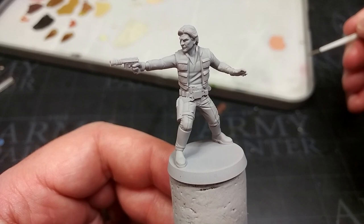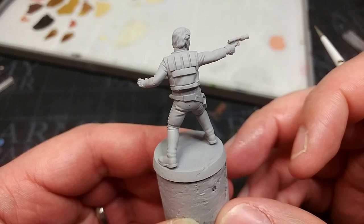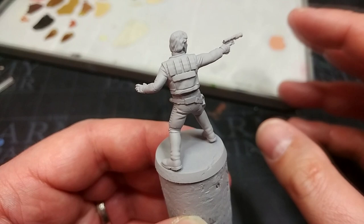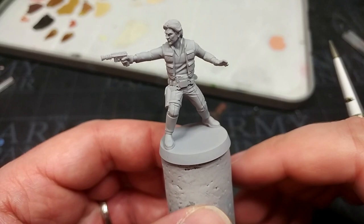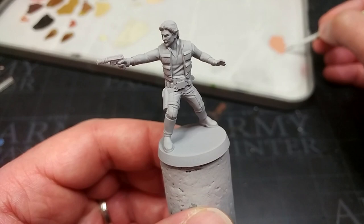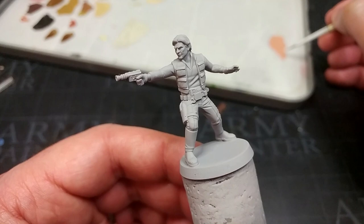This fella is a 3D print from Skullforge Studios, which I'll link in the description, printed on a Mars 2 Pro. Based on the pockets on his vest — including a horizontal one in the center of his jacket — I'm pretty sure this design only appeared in A New Hope, but we're going to paint him up for Endor since that's what most folks will use him for. I'll include paint suggestions for the Death Star version in the description.